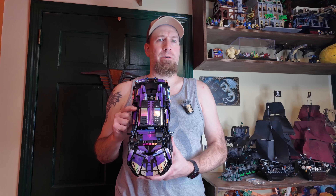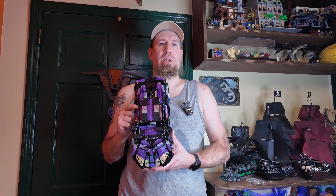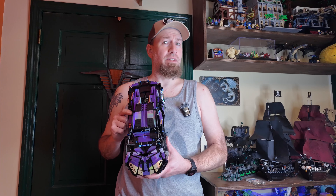GP Toys has this for sale on their website for $26 US dollars plus shipping. It's also available on Amazon, but I don't see the price because it's currently sold out. When it comes back on Amazon, I'll put that in the description. I'll have both links in the description below.